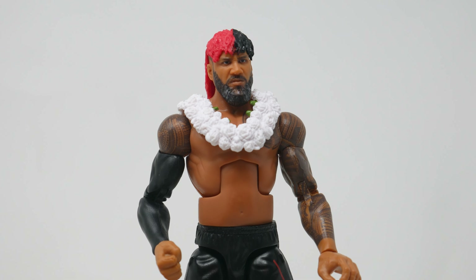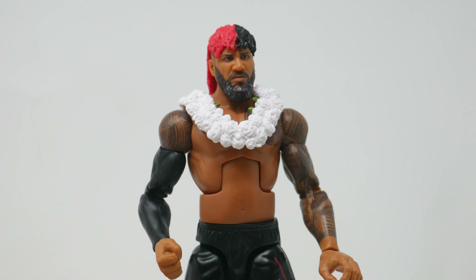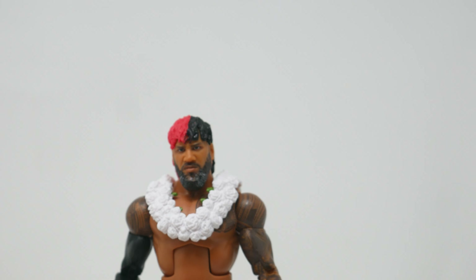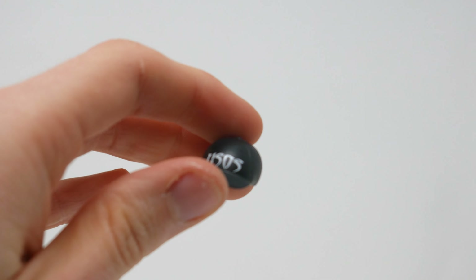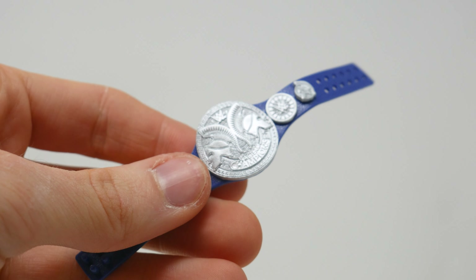Unfortunately we don't have them together — that's the world we live in today. Things don't always have a happy ending. Just like this figure being great except for that hat — it's not a happy ending, it's a sad ending. This is the saddest part of the set. They really ruined us. And for that, I want to apologize, because it's really sad. I'm about to cry.